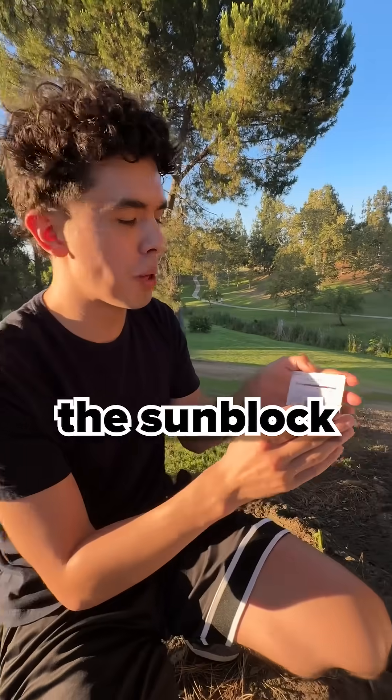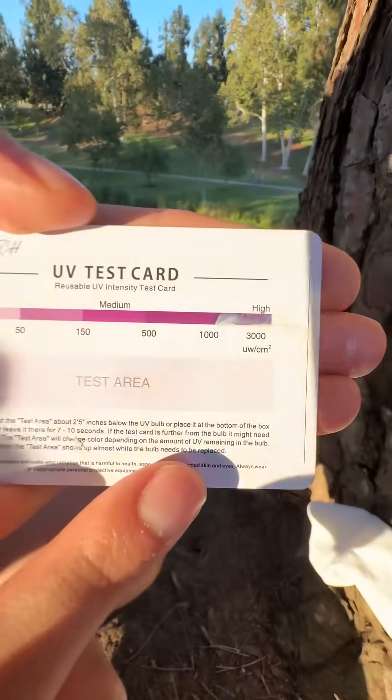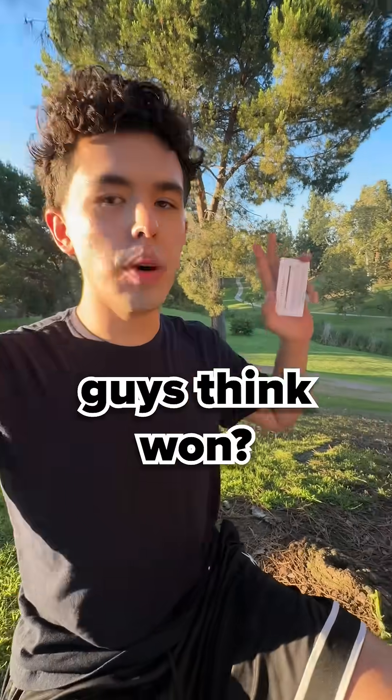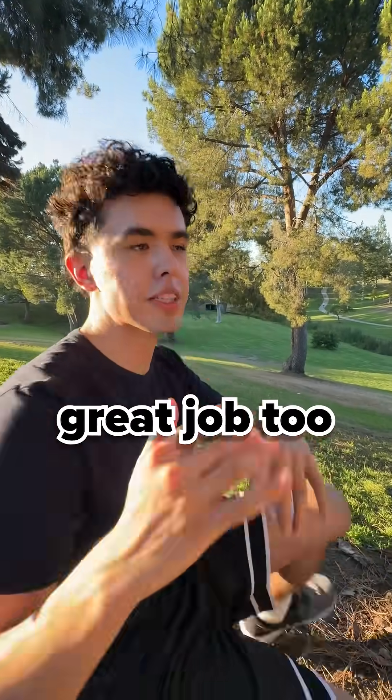Now let's reveal if the sunblock helped at all. The sunblock might've been even better, I'm not lying. So who do you guys think won? I don't even know. My vote is probably for the UV protection clothing, but I feel like the sunblock did a pretty great job too.